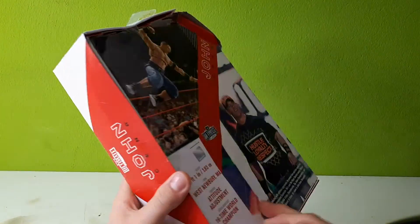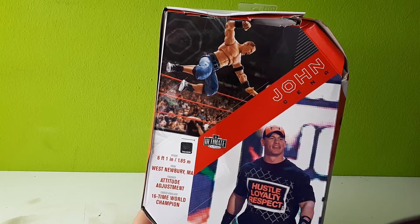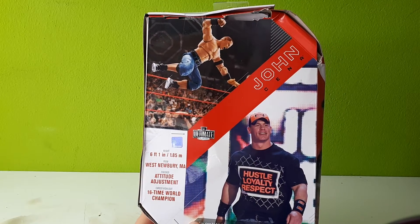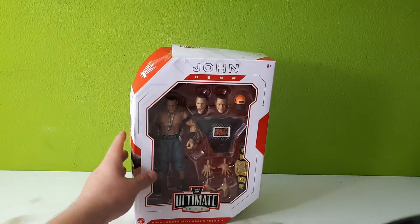Looks pretty cool in the box, I have to say. Back there you see an in-motion picture from the figure and the original outfit, a little bit of text. Nothing too special.